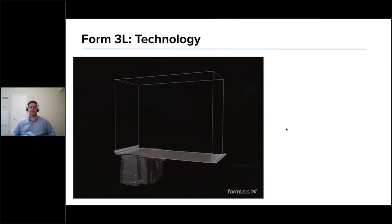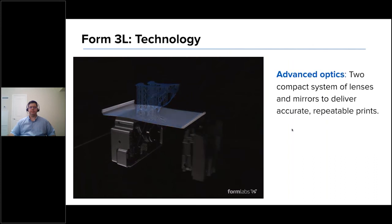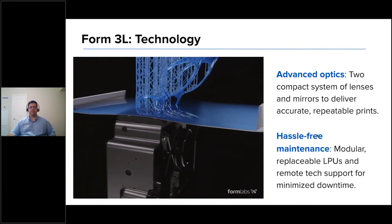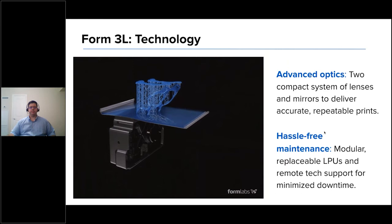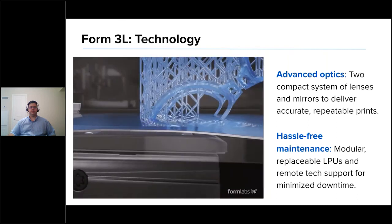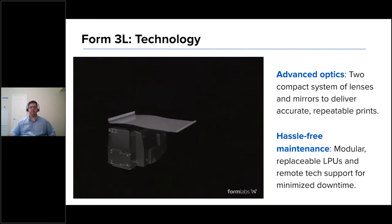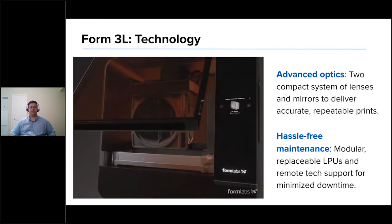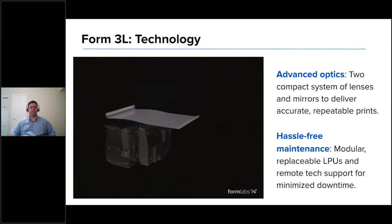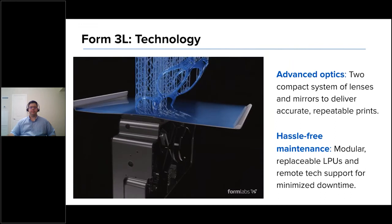In terms of the Form 3L technology, there's a good graphic showing our LFS — low-force stereolithography — at work. It features two compact LPUs. These LPUs are modular and user-replaceable. If you had a Form 2 and the optics started to degrade, you'd need an RMA and be out for about two weeks. With the Form 3 and 3L, with a modular LPU — which covers about 80% of our RMAs — you can replace it yourself. We ship you a brand-new LPU; it takes about five minutes. You're back up and running.